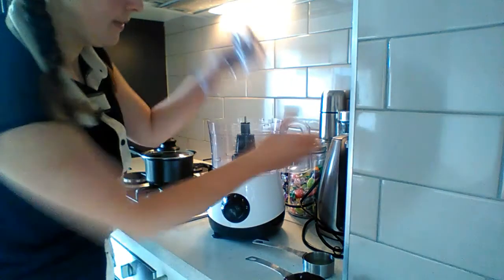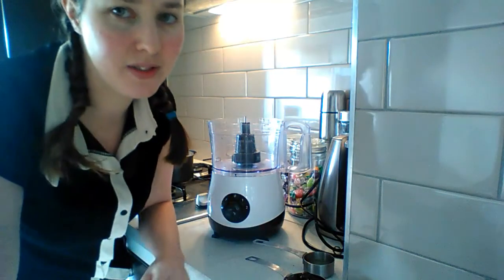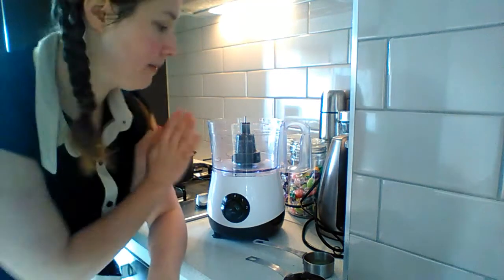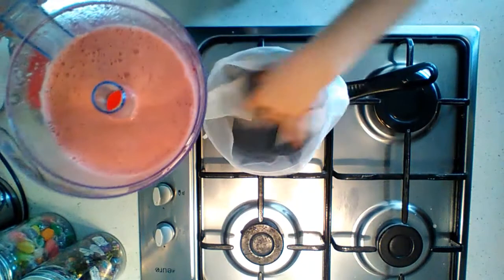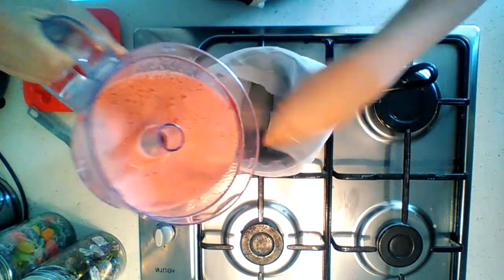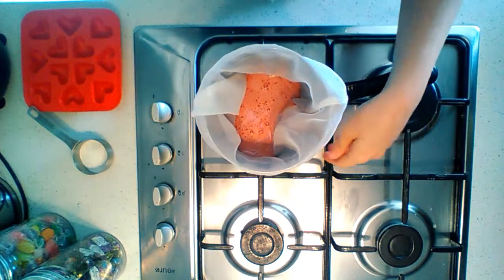First off, you add the kombucha and the cherries to the blender and blend them for a couple of minutes. Then I'll show you what I do next on the stovetop.